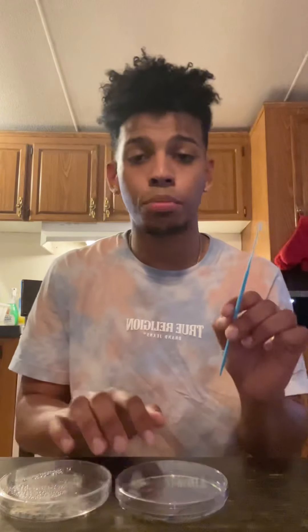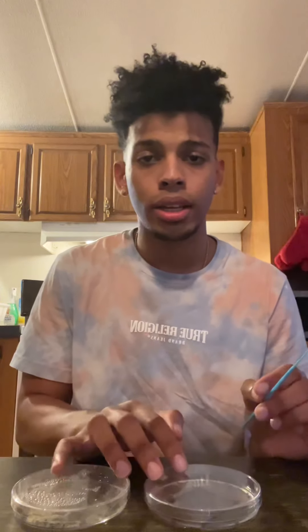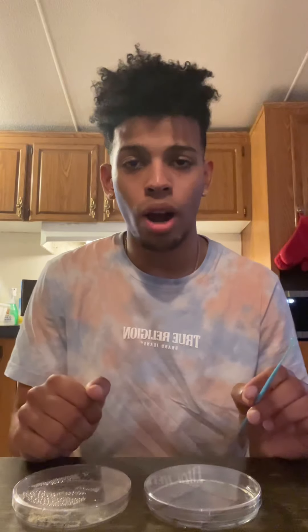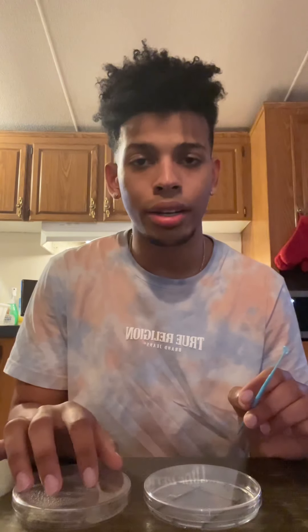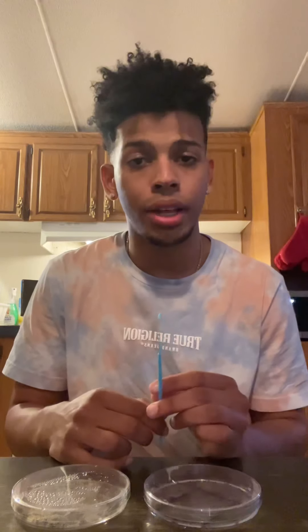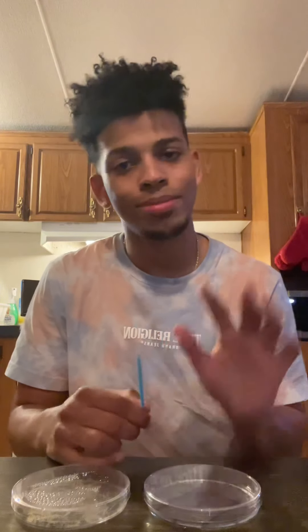Now I'm going to dispose of this properly by leaving it in bleach for 24 hours and then throwing it out. Same with this colony after we're done, and we'll see our results in about a day or two after incubating. Thank you.